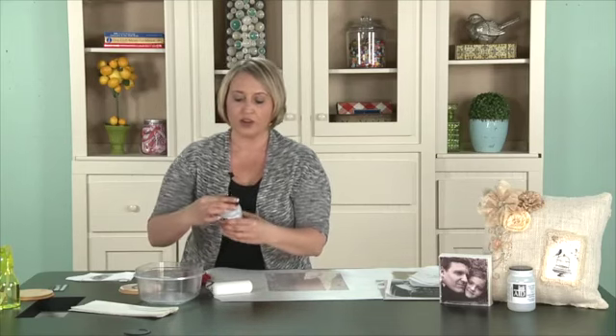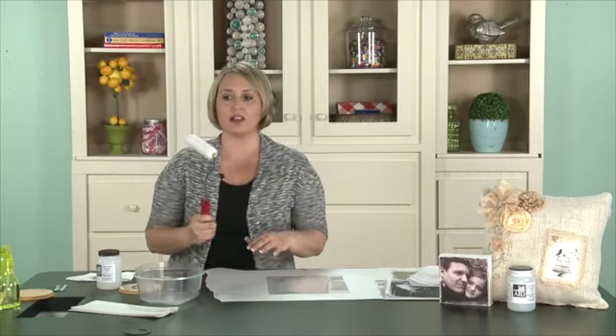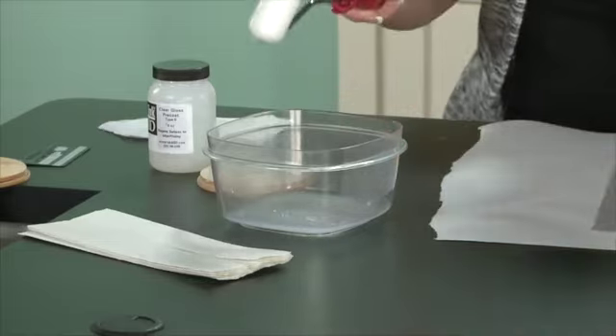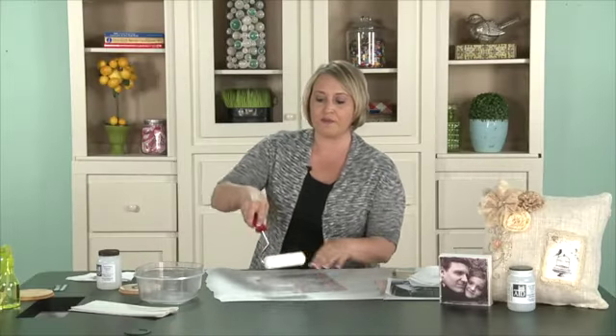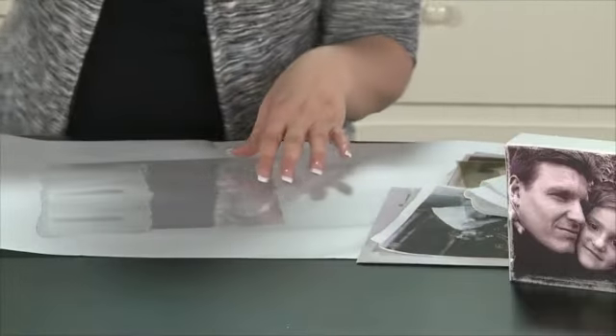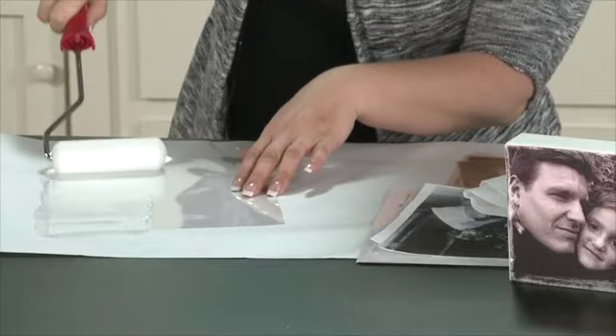What I do is pour just a tiny bit into a bowl or a paint tray. You're going to want some transparency film, which you can get at your office supply store. You can either use a foam brush — I like to use a roller, but honestly either one will work. I always lay down some freezer paper first because the product is sticky and you don't want to get it all over your countertop.